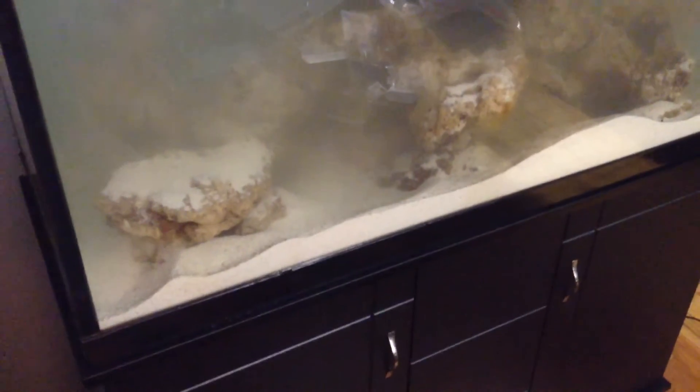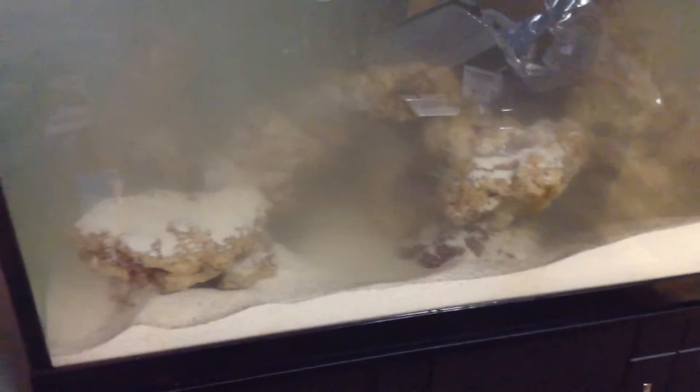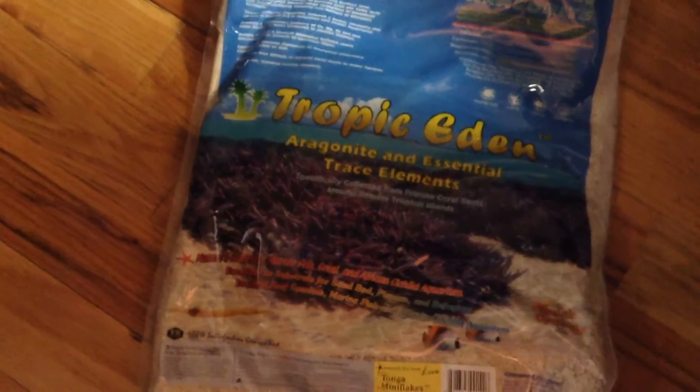Here's a quick look at the tank after placing two bags in. The water is not that cloudy and the pumps are off. We're going to spread this out throughout and let it sit for a couple hours, then crank the pumps back on.